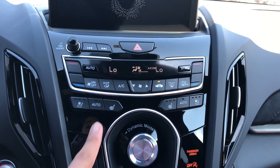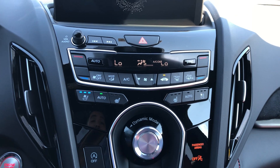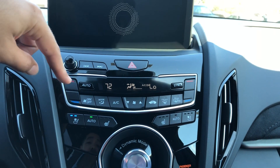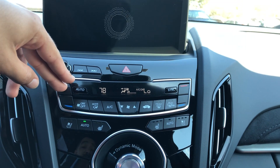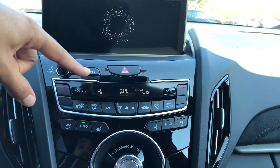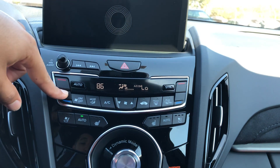If I hit the auto button, the system will suggest the best seat temperature for you based on your desired climate temperature and the environment. For instance, if I increase the driver's side temperature, you will see that my ventilated seats just turned off. It's not going to turn on the heated seats because I'm currently in a warm vehicle. It'll be vice versa if I were in a colder environment.